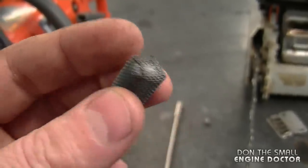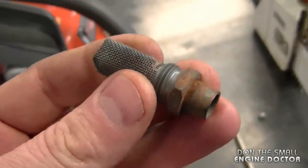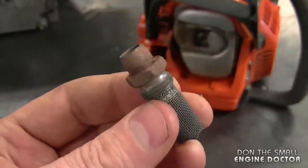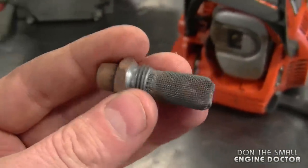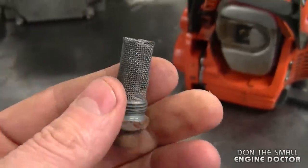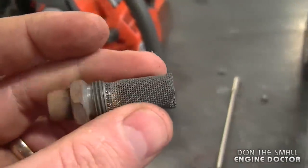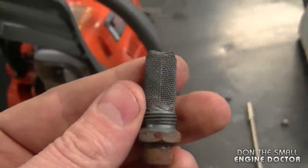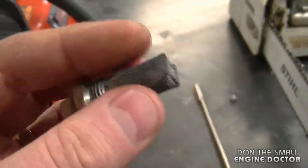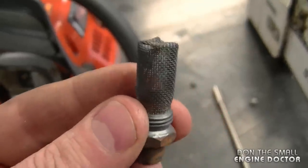For example, this is a spark arrester screen from a Stihl FS38 to FS55 trimmer — this one screws into the muffler and does have a tendency to get clogged. I have a video showing how to clean it, and I've put the link under today's video. Basically I just heat up the spark arrester screen with a propane torch until it's red hot, all the carbon burns off, turns to ash, and then with a wire brush you can scrape it clean like this.